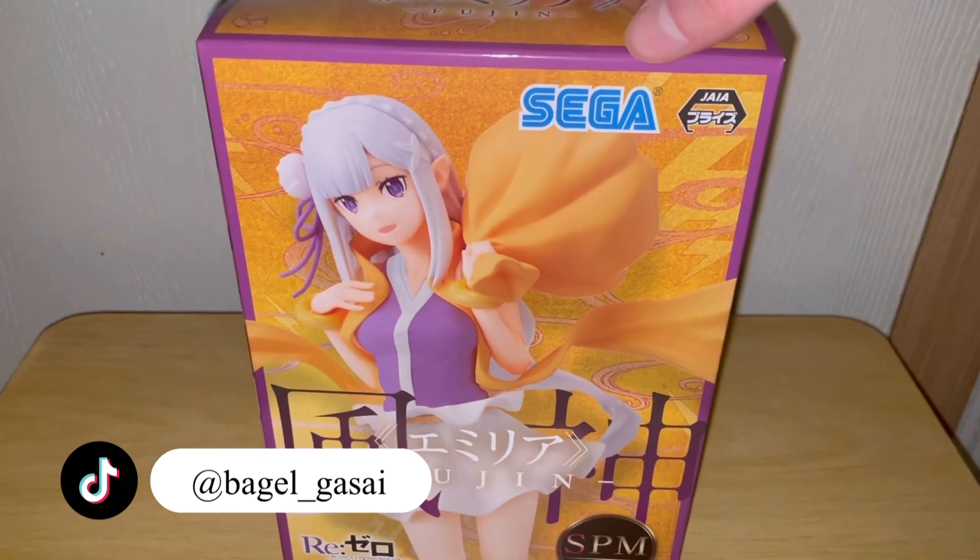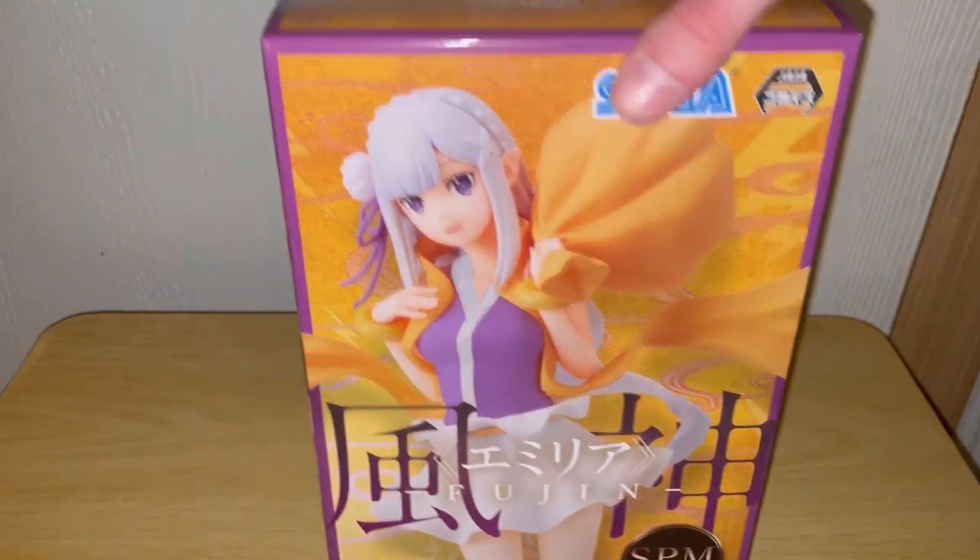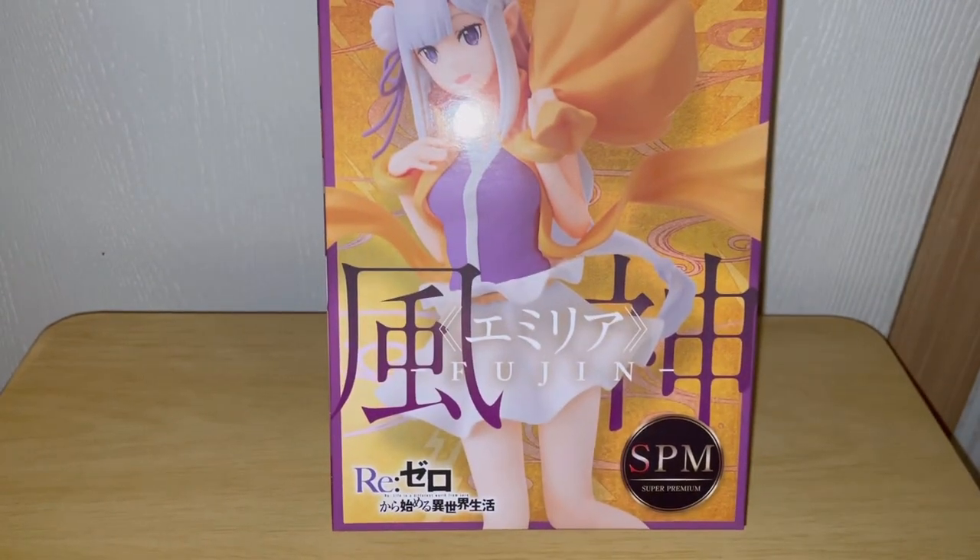Hello everyone, welcome back to another anime figure unboxing. Today, let's just get right to it. An Amelia figure, and this one is by Sega, which I never got a figure from Sega before. So this one will be interesting, I guess.